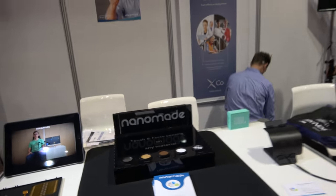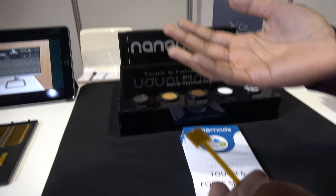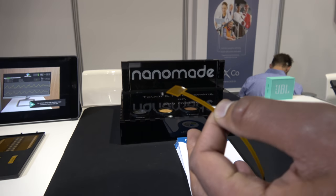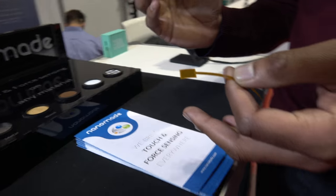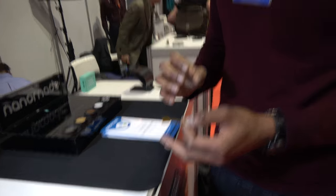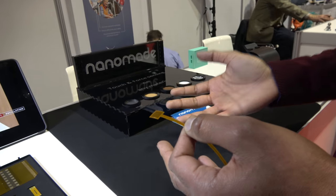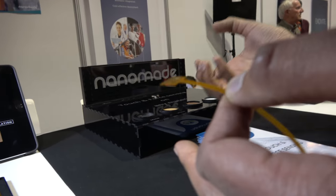So how does that work? Basically we work with a flexible substrate — any type of substrate. Here we have FEC, we can work with BTITO. We just need a polymer substrate and conductive tracks, and we print on that our force sensitive ink. With that we integrate it with any type of materials and make that flexible and touch and force sensitive.